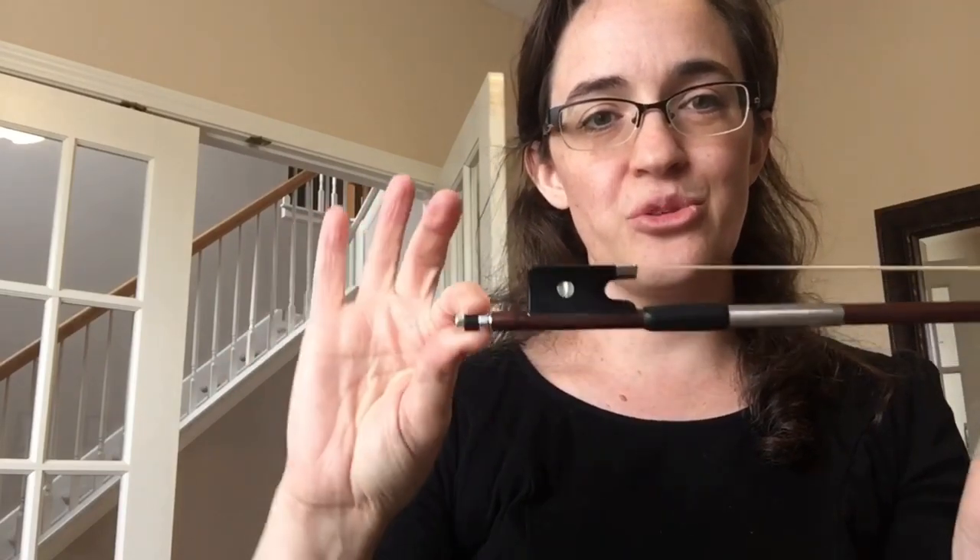Next we have the frog — use your imagination, that's a weird one. Next we have the screw; it tightens and loosens the bow, and you'll learn about that later.